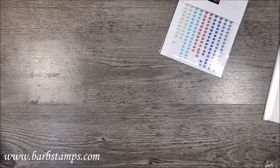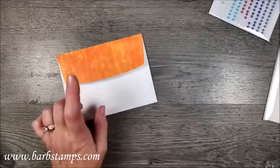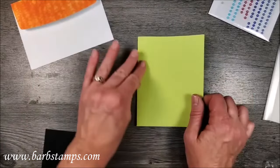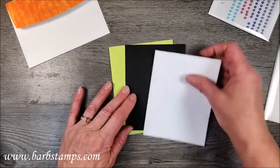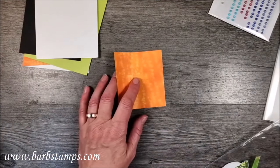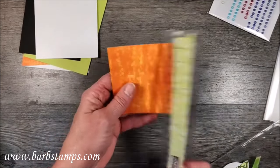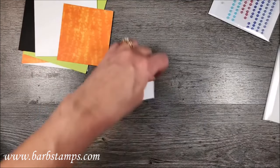So here are my cardstock pieces. I've got my envelope. I did go ahead and use the Designer Series paper to put on my envelope flap. I've got a card base out of Parakeet Party, and I have a black layer. This is four by five and a quarter - same as my inside layer, four by five and a quarter. I also have another piece of that same Designer Series paper, three and a quarter by three and a half.